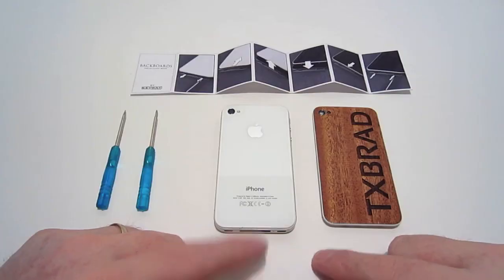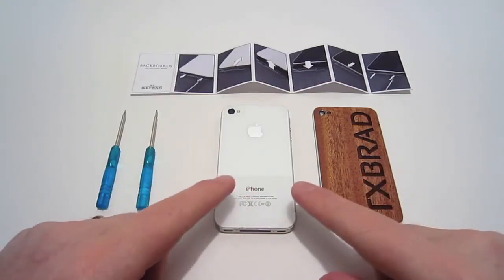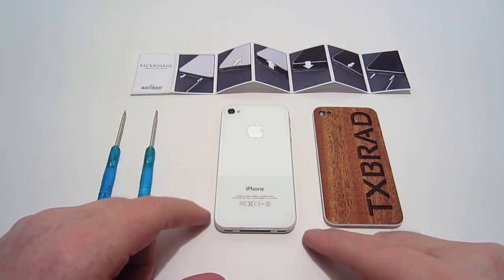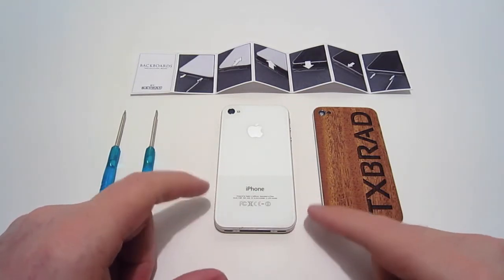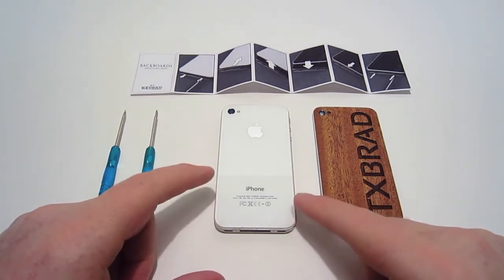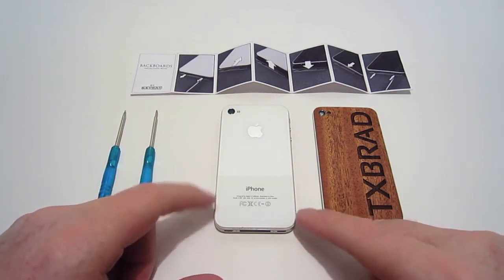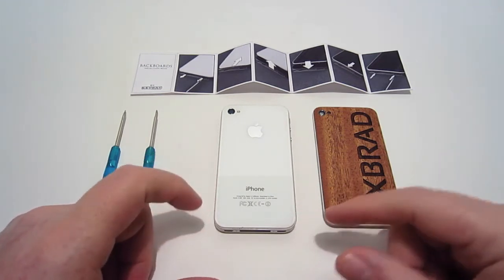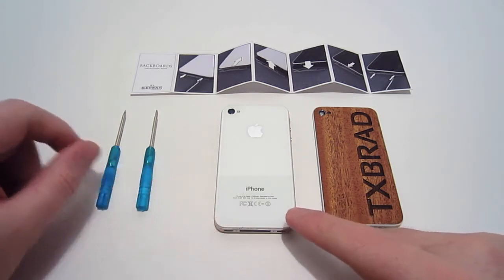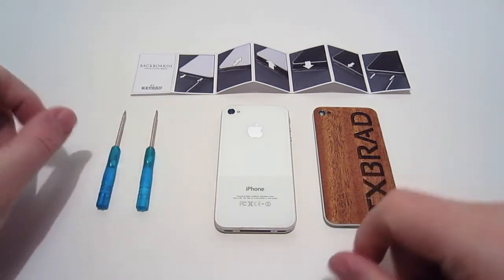We're going to go ahead and do an installation of this backboard on my iPhone. I will mention that taking the back plate off your iPhone may or may not void your warranty — I'm not really sure on that — but just keep that in mind if you do replace the backboard.